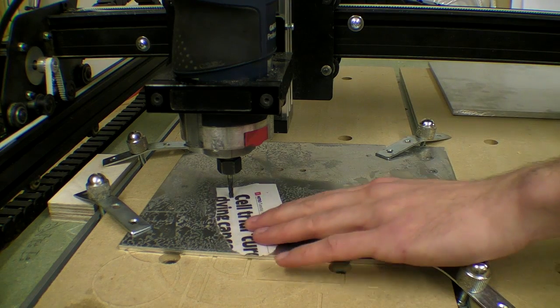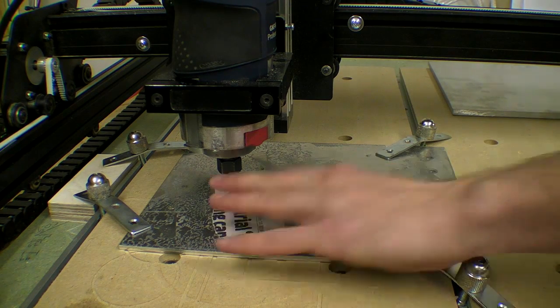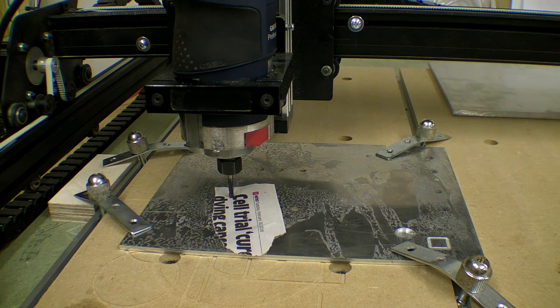I'm going to do a test first though — I'm not going to go straight away and cut on the piece that I bought, because from my experience I generally mess up.